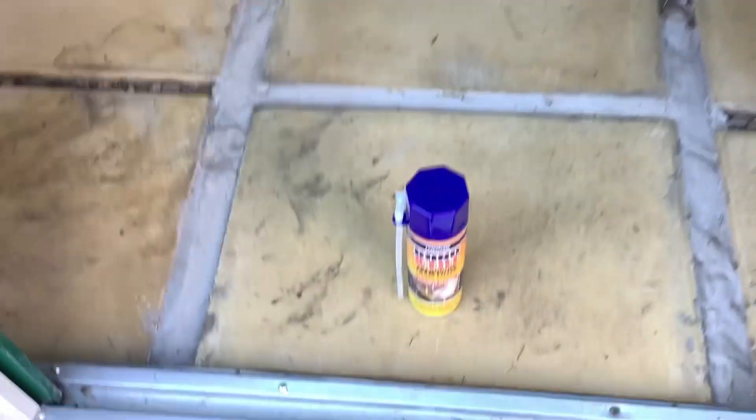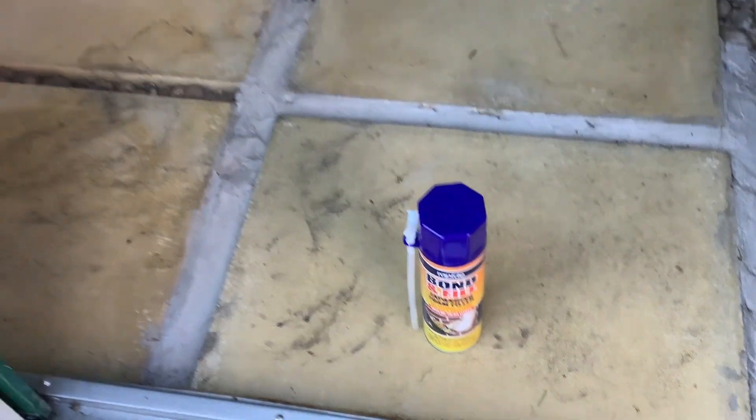This is the inside of my shed. I've got some expandable foam, and I'm hoping to seal it a bit better for the winter. I'm going to use it around the edges here and put it along that edge there, seal it up a lot better.